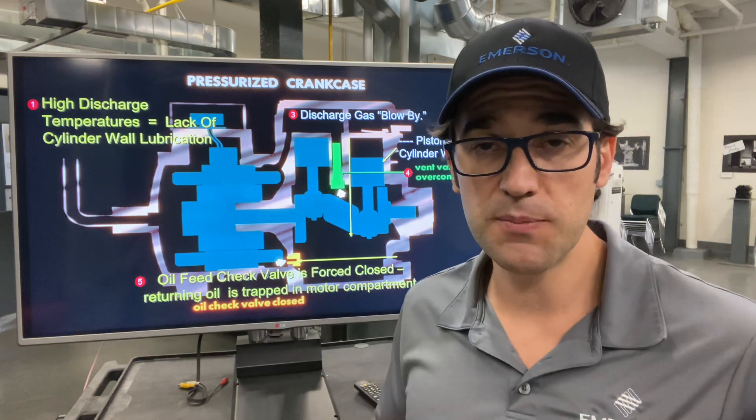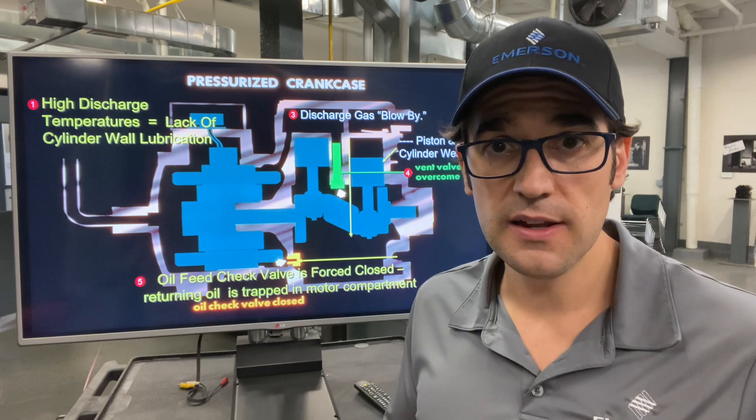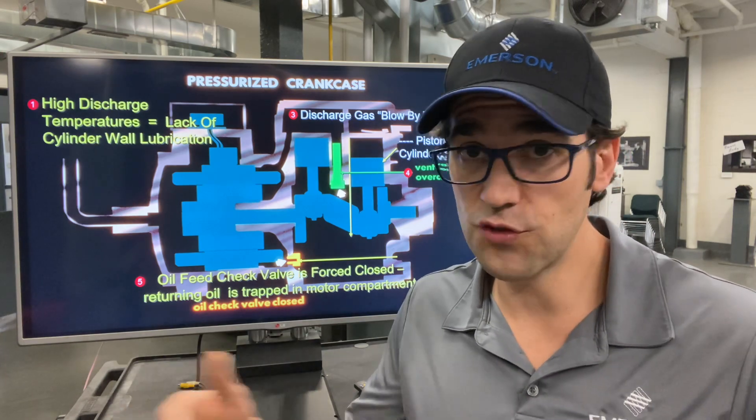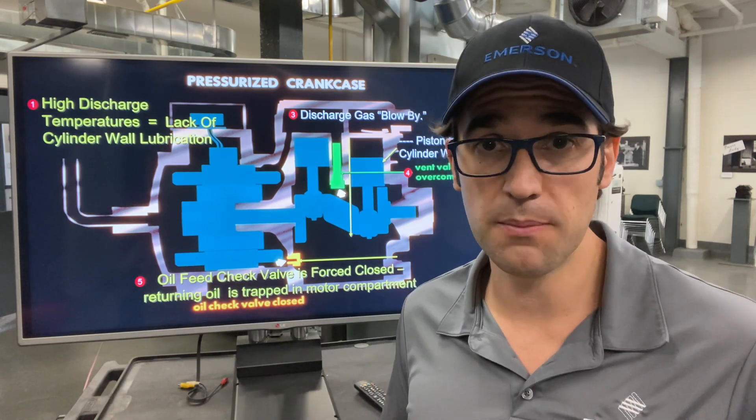But when you have that pressurized crankcase it closes this free-floating check valve and oil can't flow. You get a tripped compressor on oil failure, and then a technician will come in and press reset. This can happen repeatedly — one technician, then another three days later, then a week later — until it happens so many times you end up replacing the compressor.